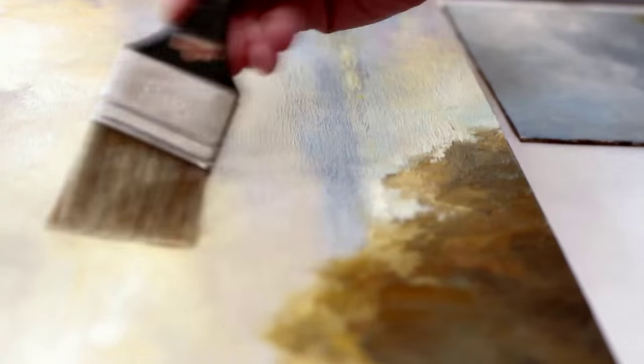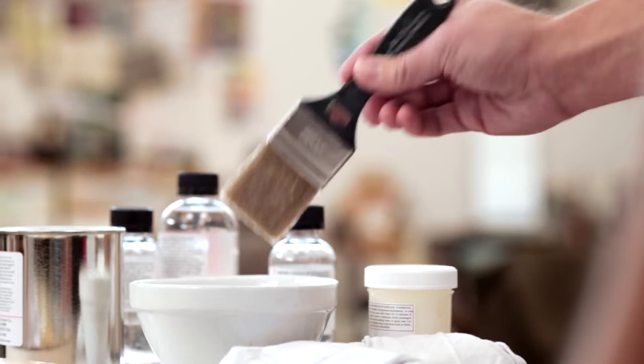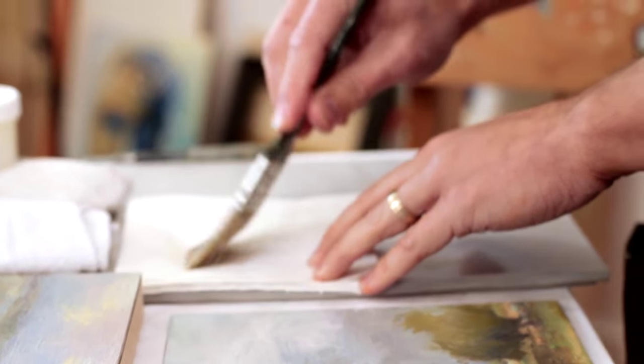When applying the Gamvar, we recommend brushing it on as thinly as possible. Removing some of the varnish from the brush will aid in this, even dabbing some off on a paper towel.